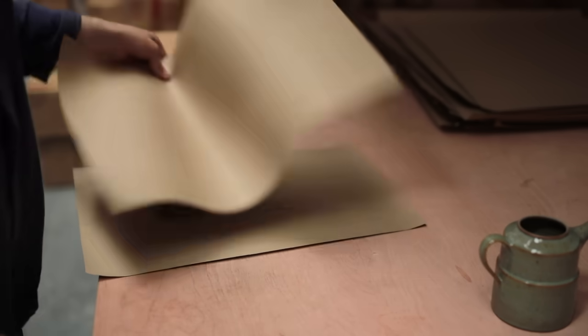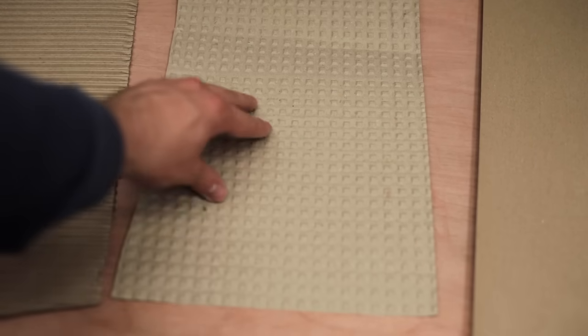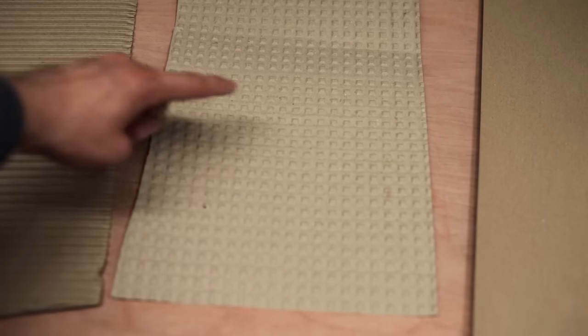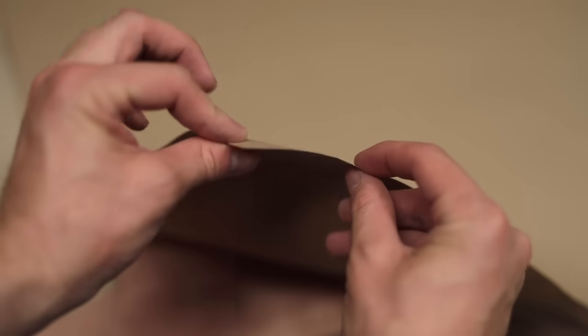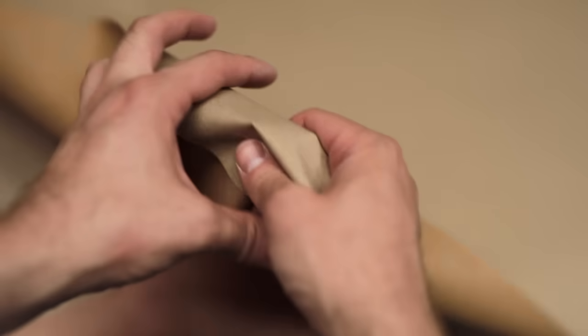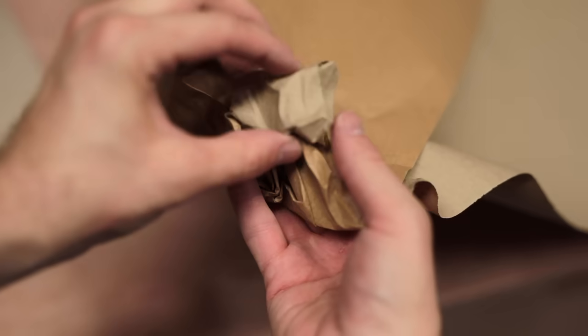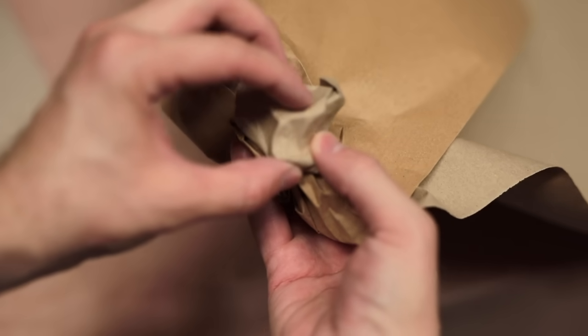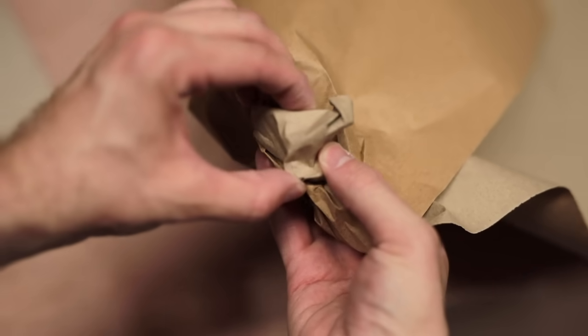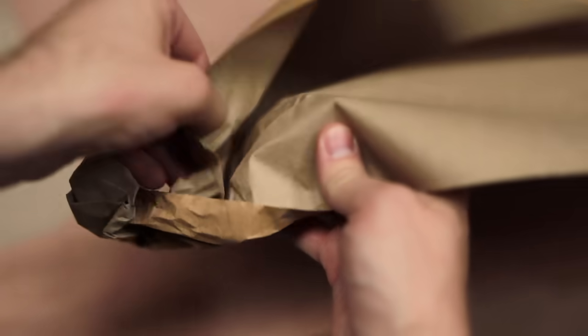For wrapping my pots, I typically use these three materials: a thick, cheap, recycled paper, this paper bubble wrap, and corrugated cardboard on the left. The paper acts as a good first layer, as when it's scrunched up around the pot, it can create a really firm shell which is full of crumple zones, which is what we want. This stuff can be really cheap, depending on where you source it, and I tend to buy it in big rolls and then cut it into smaller, more manageable sheets.